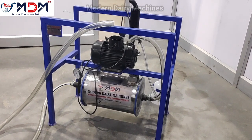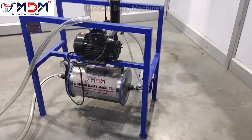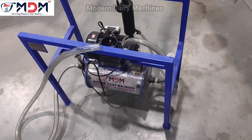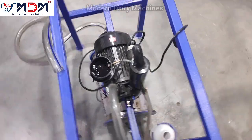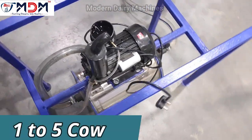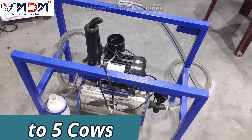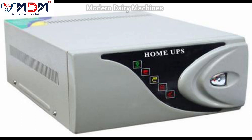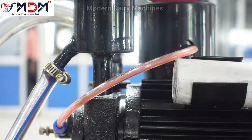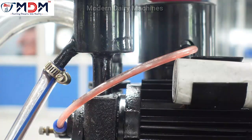You can easily transport it. You can easily handle and use this machine. There is a current problem — there are two types of pumps: oil pump and dry pump.